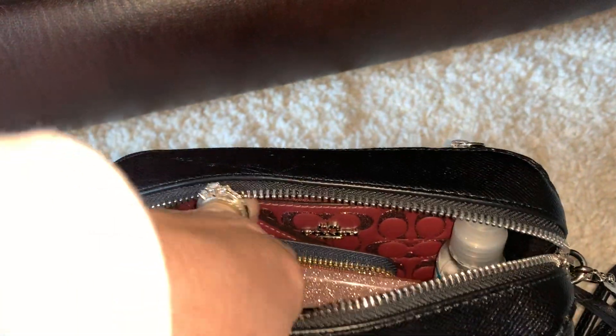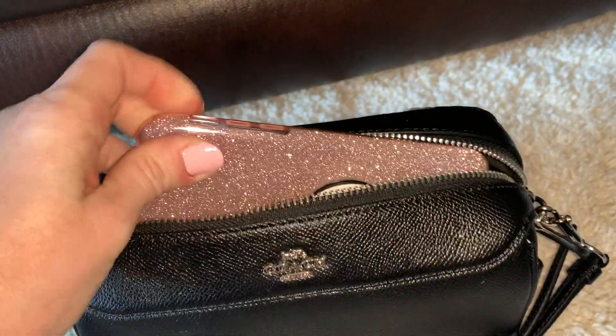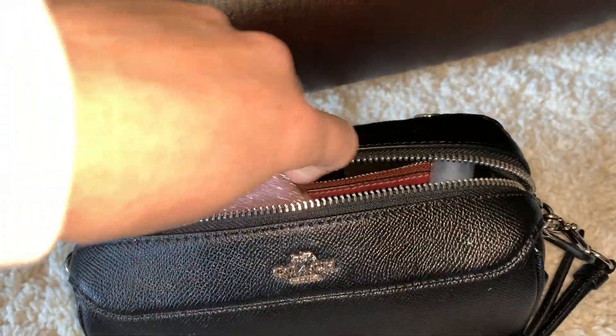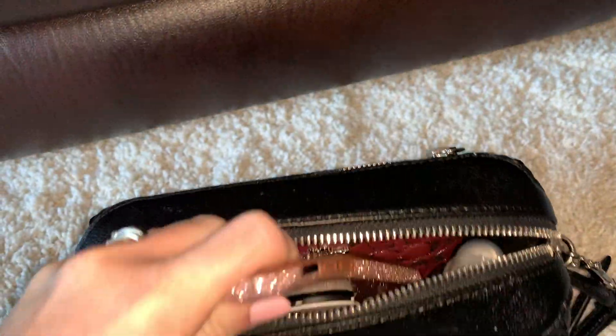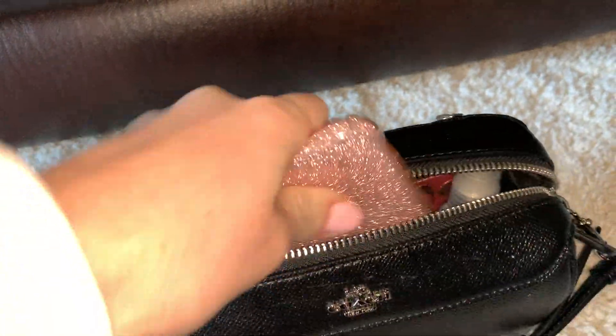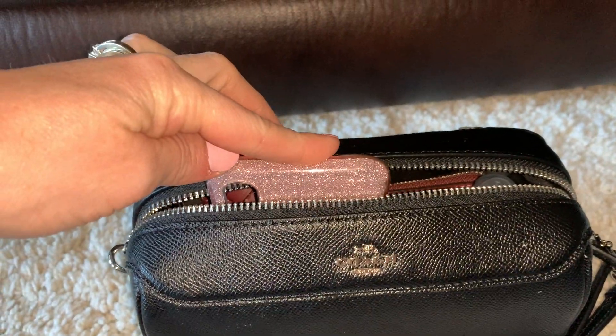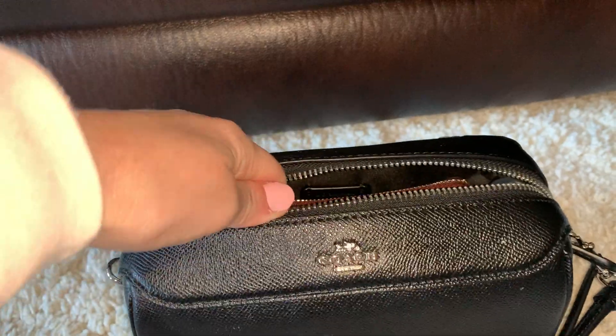I have my phone case — I'm actually filming with my phone — but just to kind of show you, this is the iPhone XS and it fits perfectly. It does not fit standing upright though, as you can see. That's it standing completely upright. So you have to put it on its side.